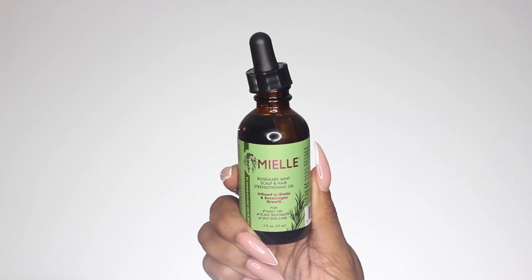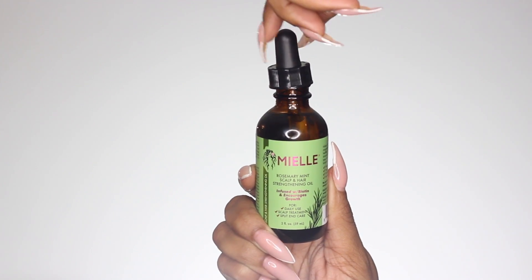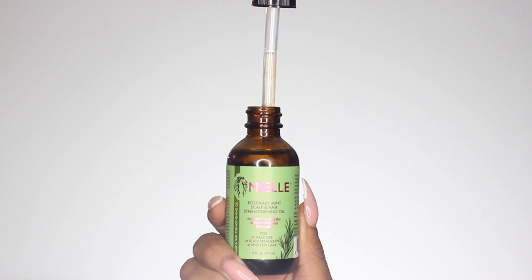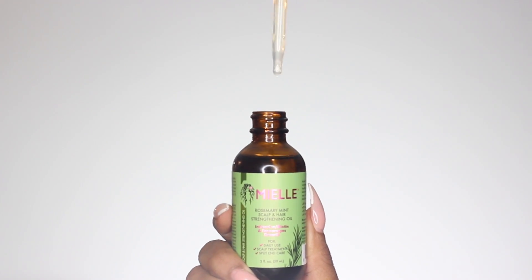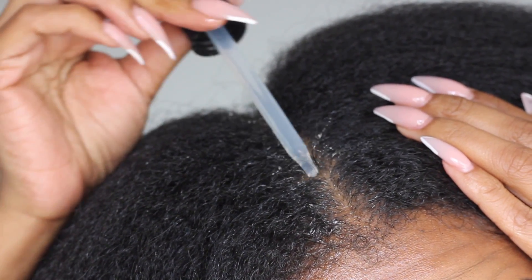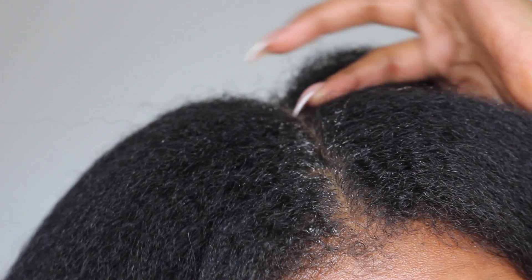So I'm going to take the Miel Rosemary Mint Scalp and Hair Strengthening Oil, and I'm going to just take a few drops and add it to my scalp. I did have a small bald spot at the top of my crown that I've been dealing with as of lately. So I'm going to apply that to that area just to help improve the growth in that area, which is surprisingly growing back. So I'm going to massage that in and then prepare for styling.